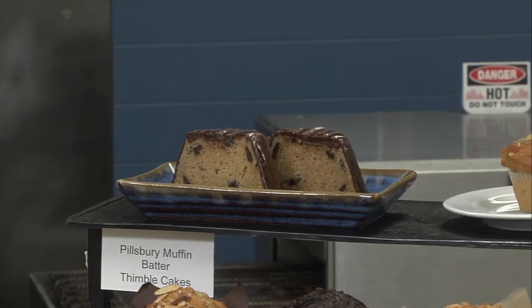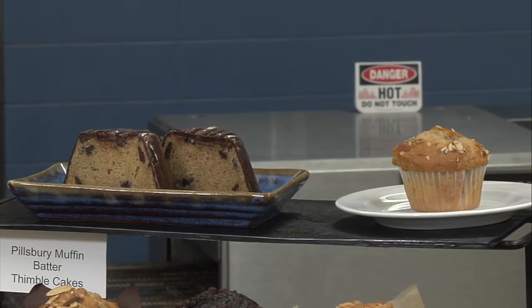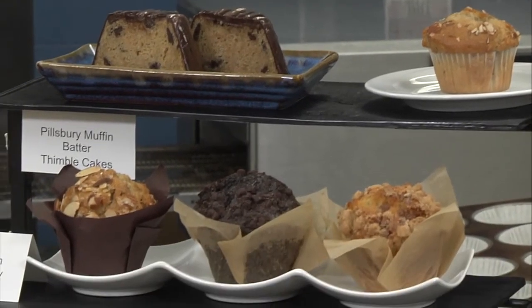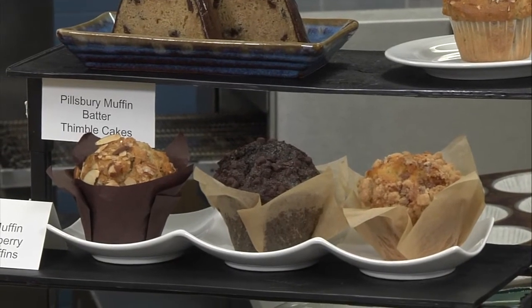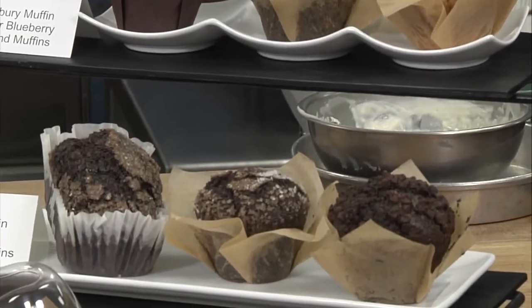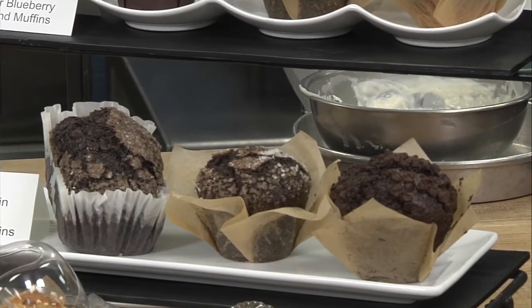We also simply topped some muffins with sliced almonds. You can also top them with mini chocolate chips, streusel, or coarse sugar. The next one is just called a hot chocolate muffin — all we did was swirl in some hot cocoa mix, and now we have a super indulgent, almost brownie-like muffin.